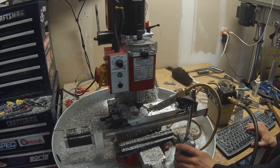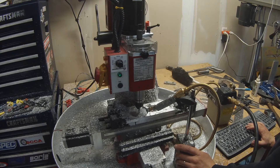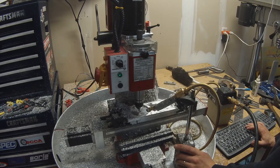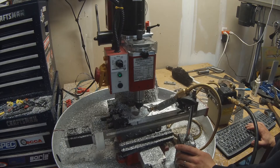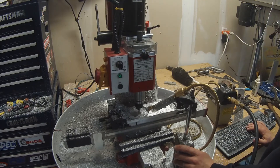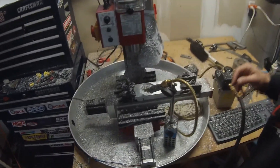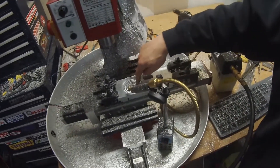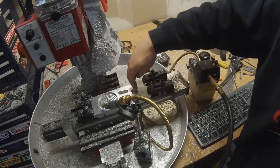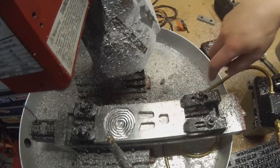This is the center hole — this is where the shaft of the motor is going to come through. I just finished with the quarter-inch flat end mill: roughed everything out, did a finishing pass, roughed the three holes, and roughed out that center hole.